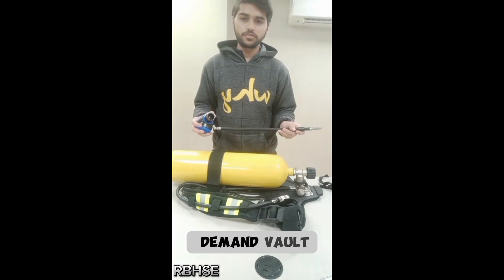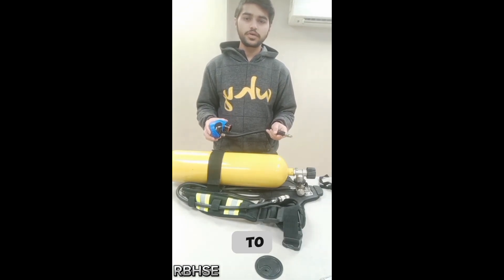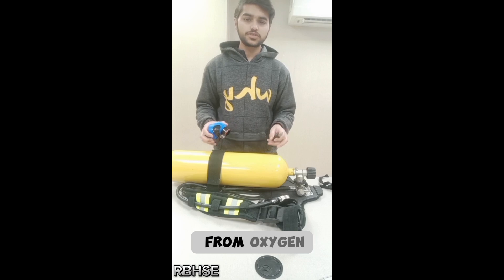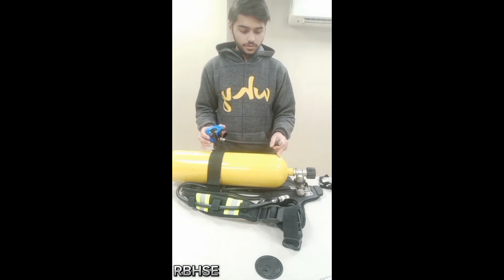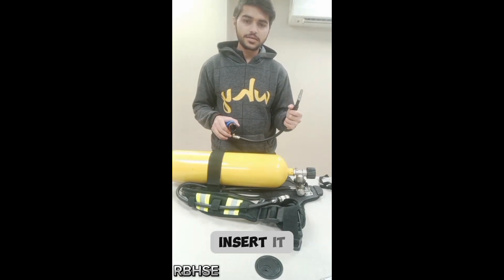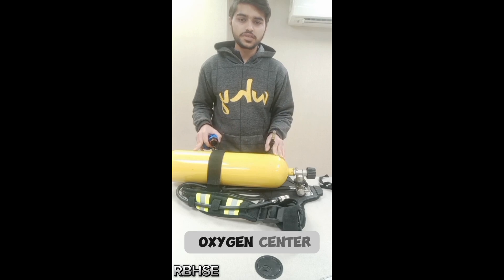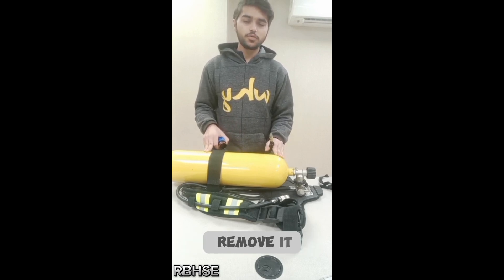This is the lung demand valve. The main function of the lung demand valve is to supply oxygen from the oxygen cylinder to the face piece. In this video we will discuss how we can insert it or join it with the oxygen cylinder and full face piece, and how we can remove it easily from them.